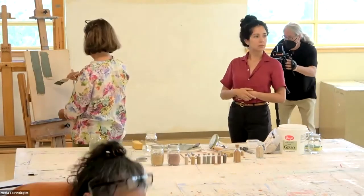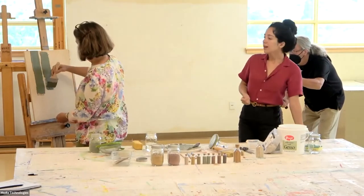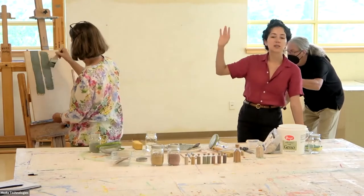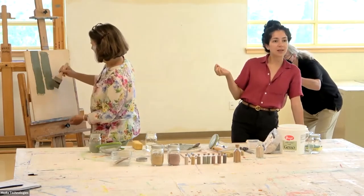Does this respond differently when you're painting it on adobe than wood? Does it soak up the water faster? This is such a smooth surface, so it's actually kind of nice. I don't know how it's going to dry on it, because mud really loves mud.